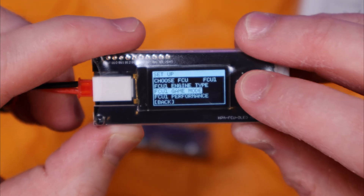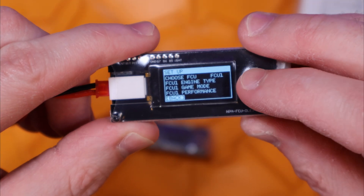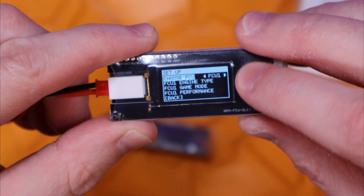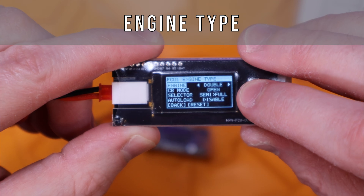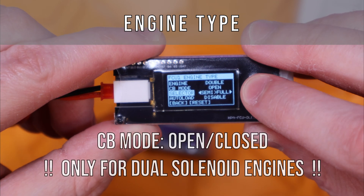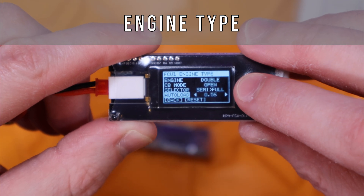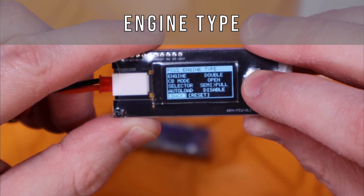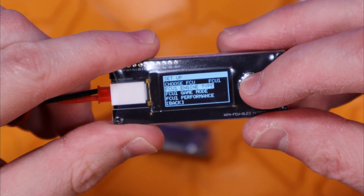Going into the FCU setup page for main settings: first you choose which FCU profile to edit, then make your engine type confirmation, game mode or selector settings, and the performance page is where all the real settings are stored. Under engine type you can select single or double solenoid like the Polarstar F1 or F2 engines respectively. For bolt mode you can choose closed bolt mode on or off. Your selector can be set to semi or full auto — the standard arrangement — or reversed to full auto then semi.